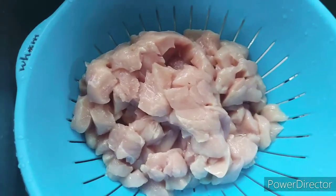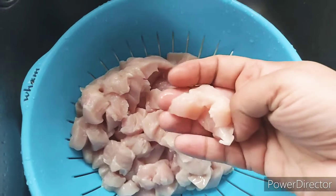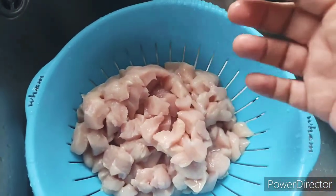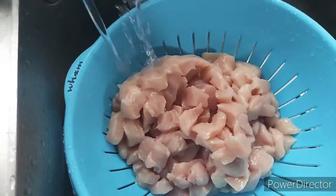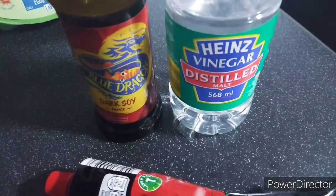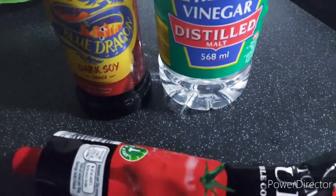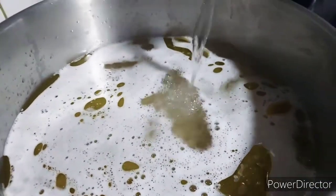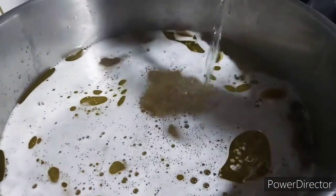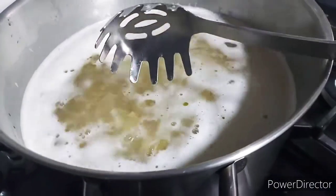I've got here one kilo of boneless chicken cut into small pieces. I'll also be using tomato puree, white vinegar and dark soy sauce. I've put on to boil 500 grams of pasta — I'm using the small shells but you can use any type. The pasta is boiling with some salt and oil.